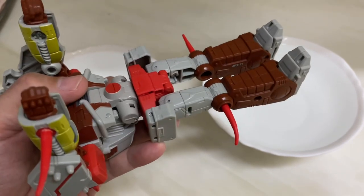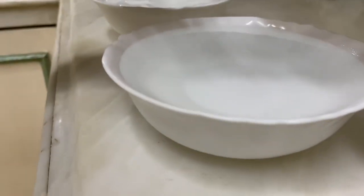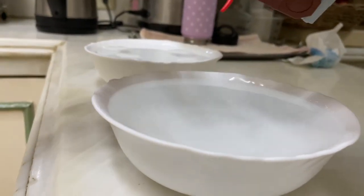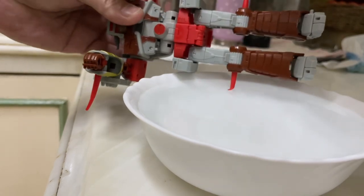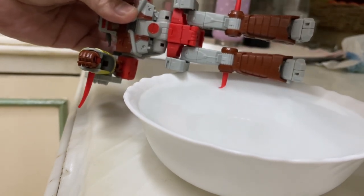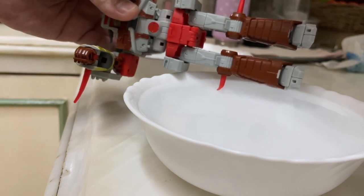On his elbows and on his other knee. First thing you gotta do is set it up — dip the plastic in boiling water. Make sure you're careful, just a few seconds. You don't want to dip the entire figure, just that spike.